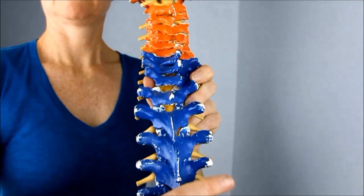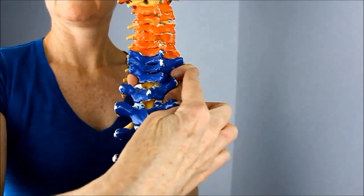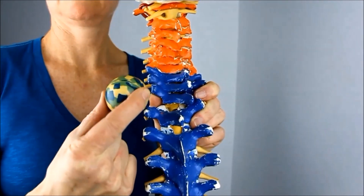For the placement of the ball, you'll want to be between the spine — the blue portion — and the shoulder blades. That's where you'll find most of the trigger points and that's where the ball is going to be placed.